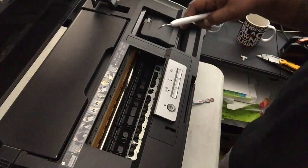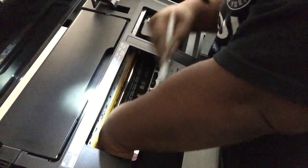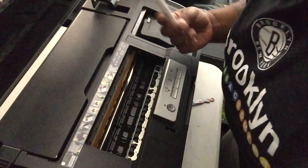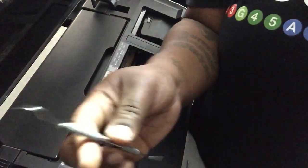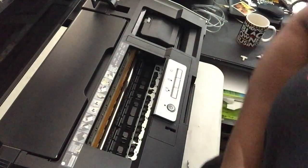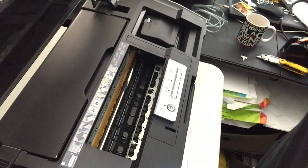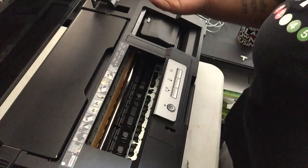I got the entire first row out besides the two on each end. Now I'm just going to start the second row. The second row is a little further back, maybe a little harder to get to — the spring does not want to let go. Same process though. I have got all the rollers out — I even switched picking tools. That second row was definitely more difficult than the first row, but once I changed picking tools it was okay. Rollers are out!